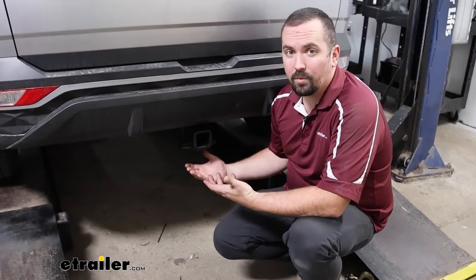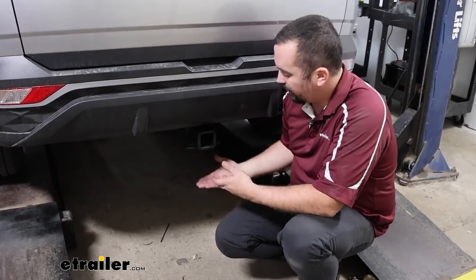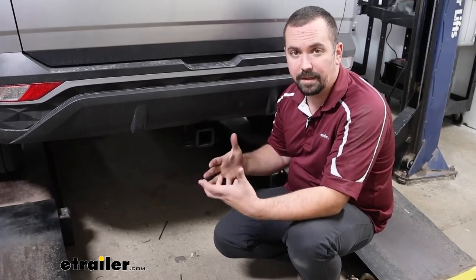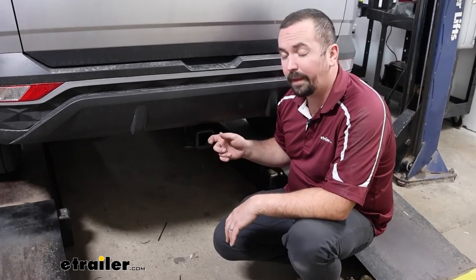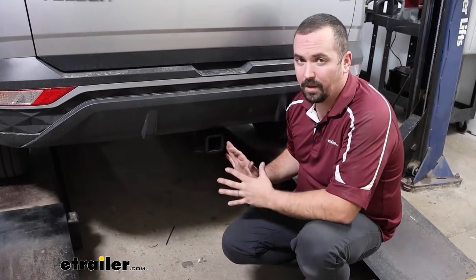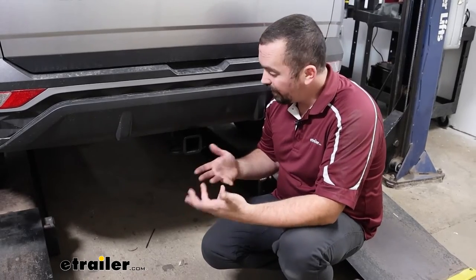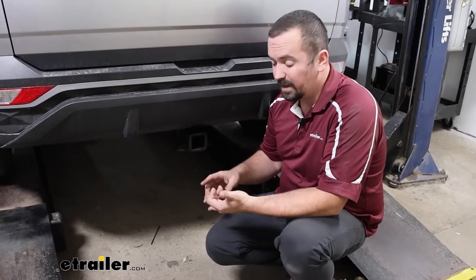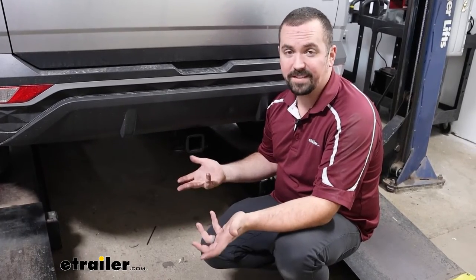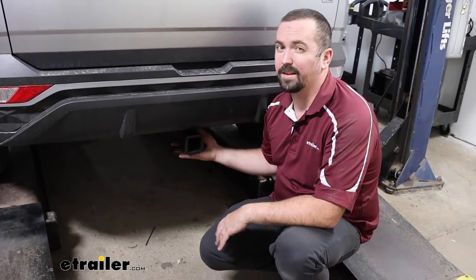When installed, really all you can see is the receiver tube opening, which is nice because you get all the usability, but the cross tube is hidden behind the rear fascia, giving it a clean OEM look. Something I really like about the eTrailer hitch is the matte black finish — it's stealthy underneath the vehicle and less prone to scratching. Other options like Draw-Tite or Curt install the same way with the same capacity numbers, but personally I prefer the matte black finish.